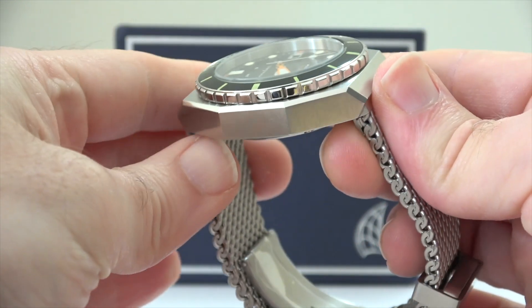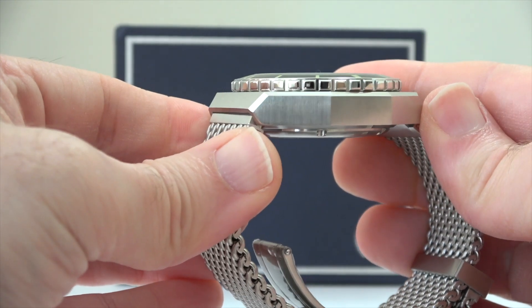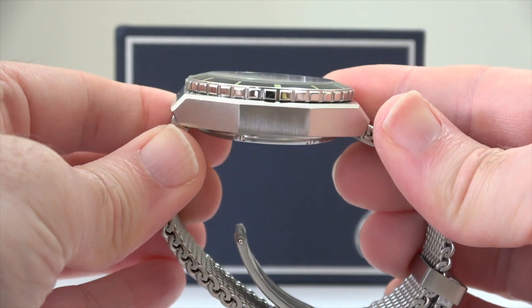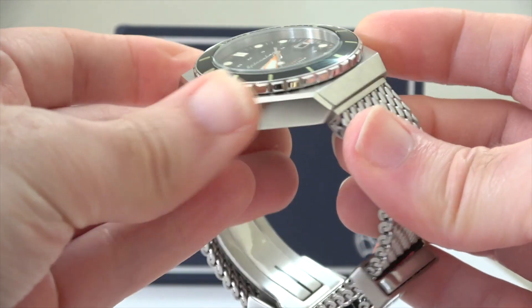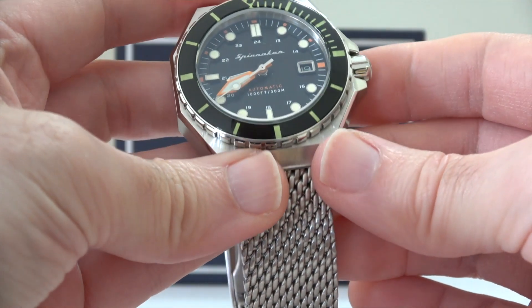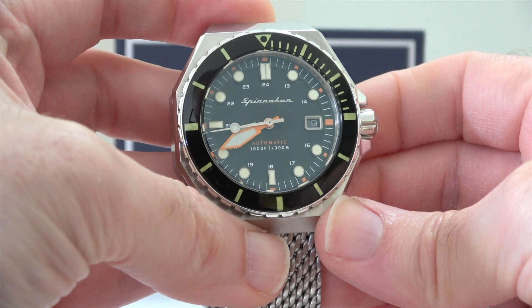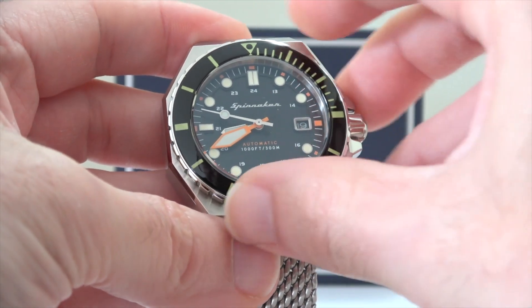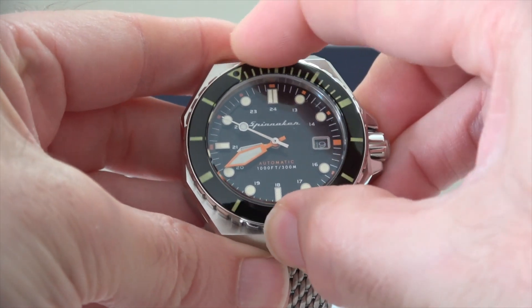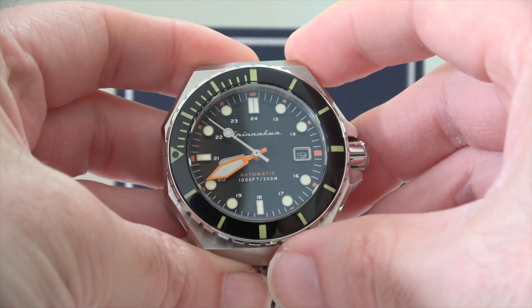The band is a mesh band made of stainless steel. It's got a fold-over buckle and it just feels very very nice both in the hand and on the wrist. When it comes to the diving specifications, this has got water resistance down to 30 ATM, which is really quite impressive. The watch does weigh in at 120 grams, so do bear that in mind — it's quite a hefty watch — and it comes with a two-year manufacturer's international warranty.